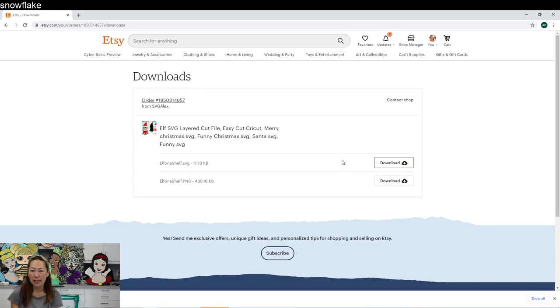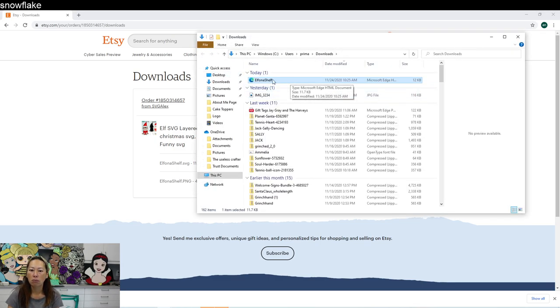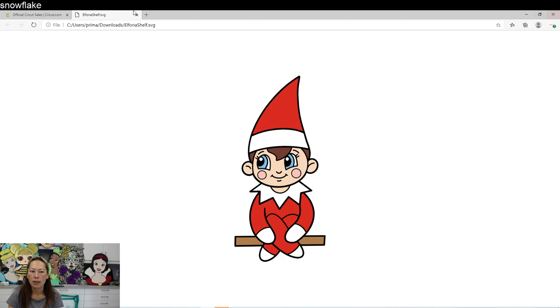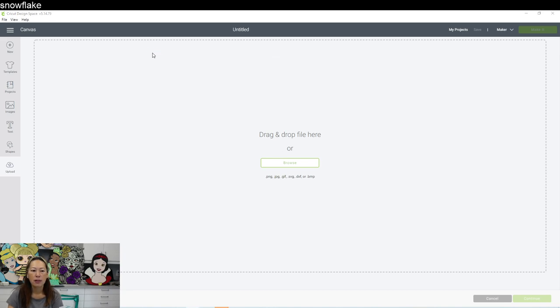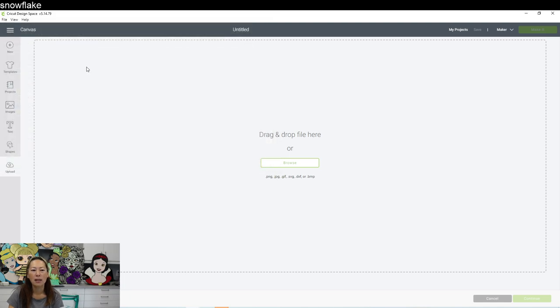With SVGs you can always take it into Design Space, flatten it, and then print it. I personally like to keep track of my SVG files. Click 'Show in Folder' because most likely it's going to be zipped — though in this case it isn't. Let's see if we can bring it in. Here's Design Space — let's go to Upload, Upload Image, Browse. We have it in Downloads — there it is. Let's double-click on that.